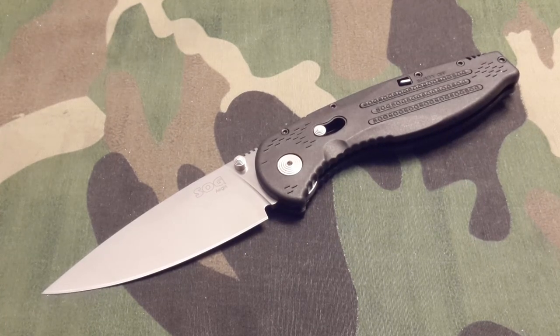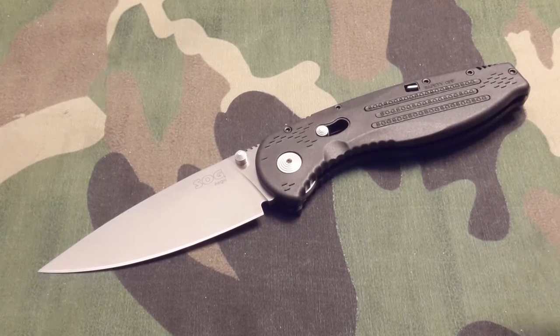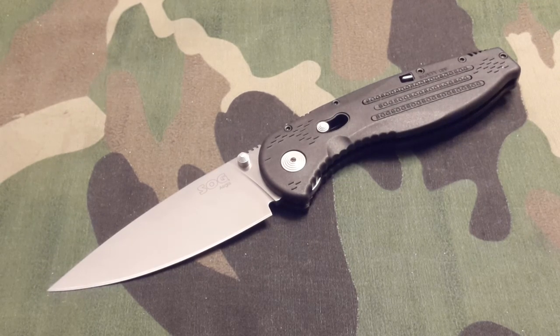Thank you SOG, and thank you guys for watching this video. If you need to know anything about this knife, I posted a link to the direct website where I bought mine — the folks at SOG-knives.com really took care of me and they'll take care of you. Hope you got some useful details out of this. If you have any questions or comments please post them — I always love getting feedback. Talk to you later!